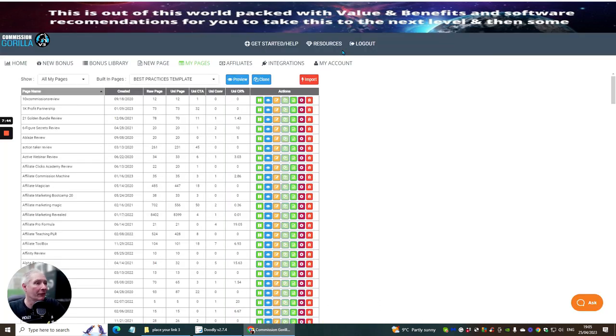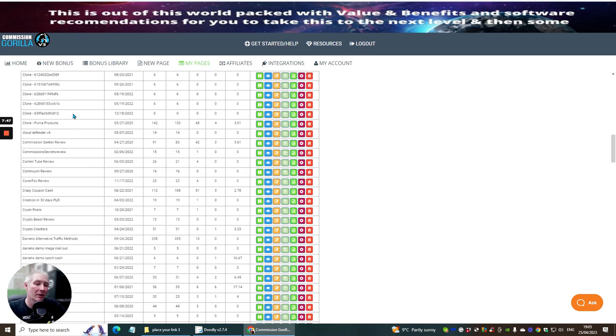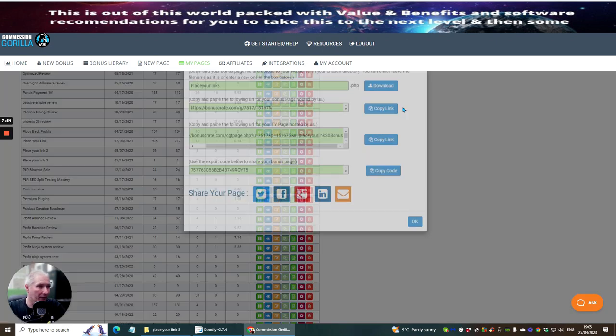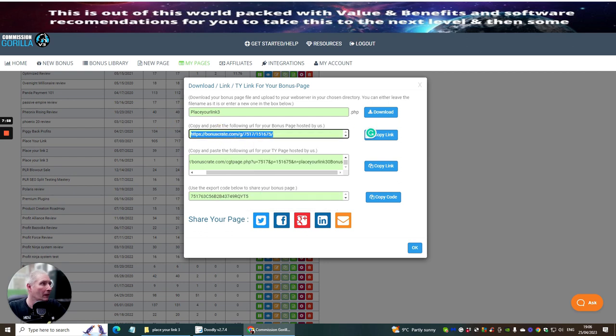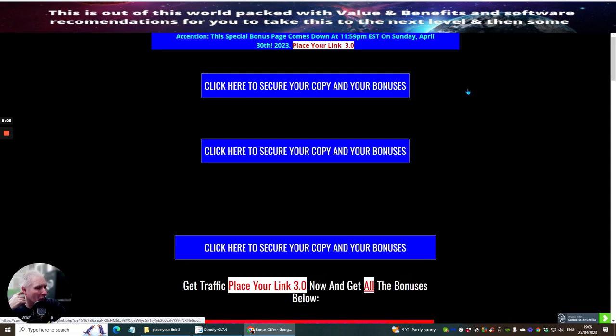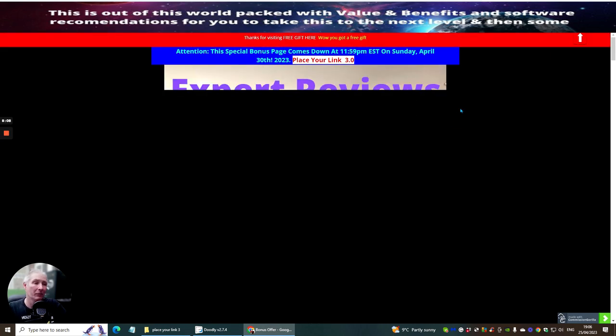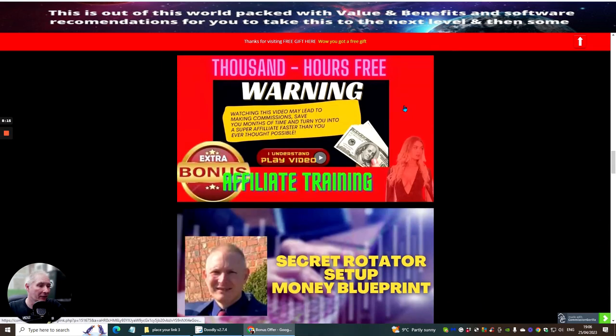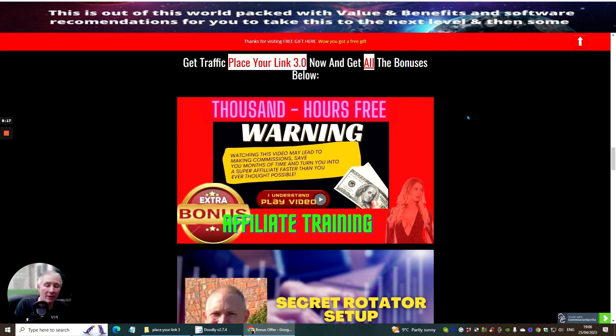Now let's go over to the bonus page — I'm going to show you the bonuses I've included with this product. I'm really super excited about this because I put a lot of thought into what would really help you when you purchase. The first bonus is 1,000 hours free of training through OLSP, done by Wayne Crowe — known as the Batman — who is a super affiliate and gives you everything you need for affiliate marketing and beyond.